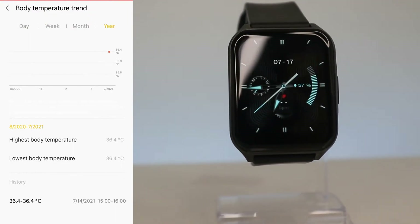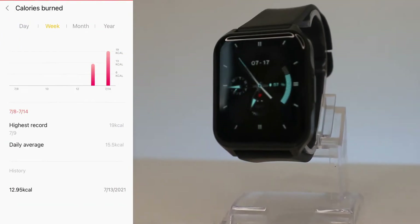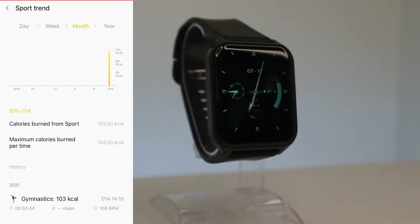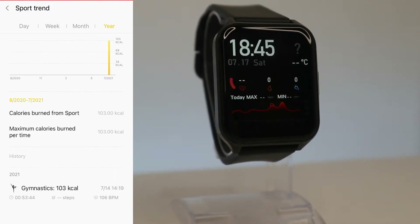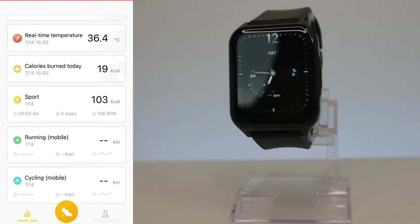We also have heart rate statistics — highest, lowest — and a history of heart rate measurements. After that we have body temperature with day, week, month, and year statistics, plus highest, lowest, and average readings. Same with calories — we have daily average, highest record, and the last recorded value. Then we have the sport trend showing the sports we did, like gymnastics, with calories burned per day and time.